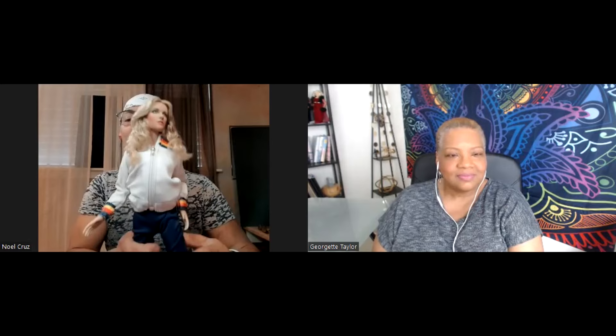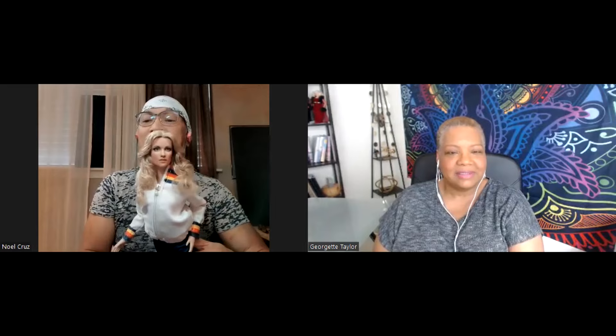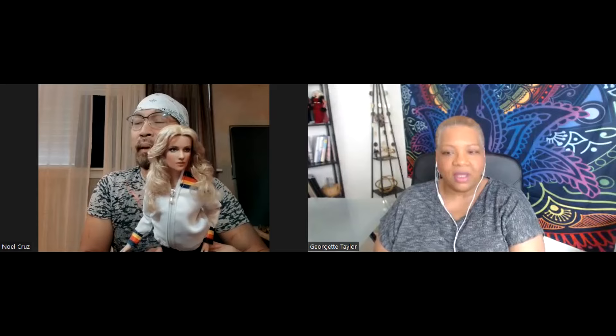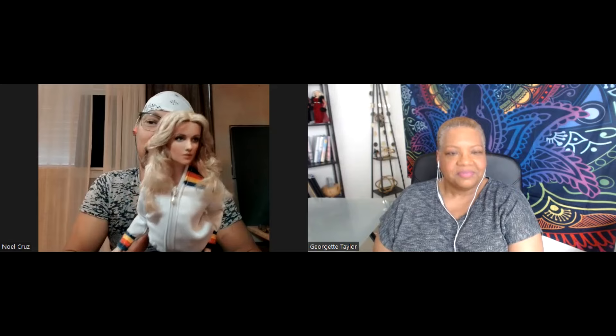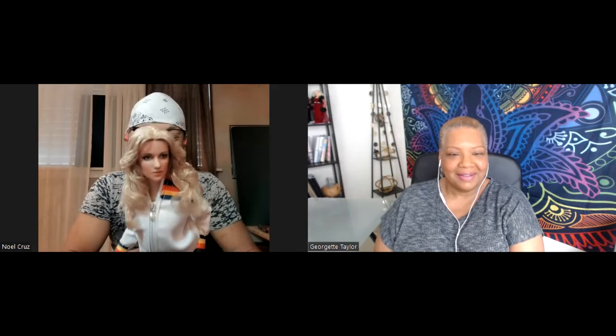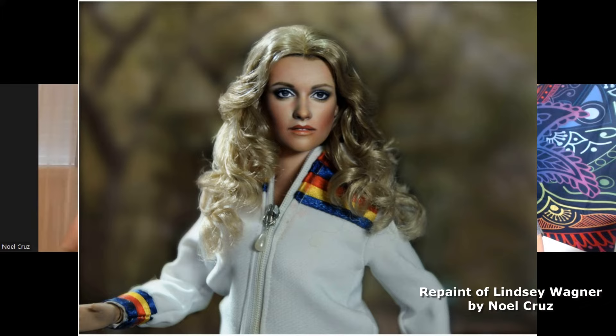One of the celebrities that got me into really doing portraits was from the show The Bionic Woman, back in the 70s. The doll I used for this is actually a Robert Tonner doll — specifically a doll from the movie Warm Bodies. I thought the features were close enough to replicate the features of Lindsay Wagner, who is my all-time favorite TV idol or celebrity idol. I've met her a few times. I have to have a doll of her because it was from watching her show that I was inspired to really pursue my portrait drawing even further.